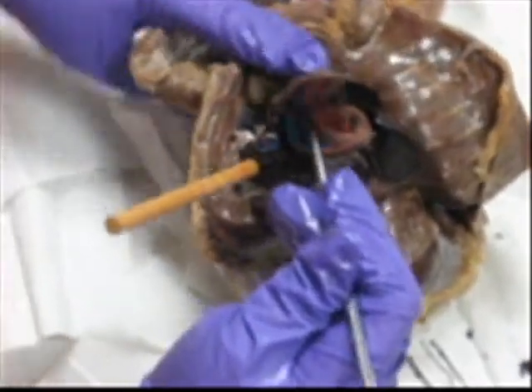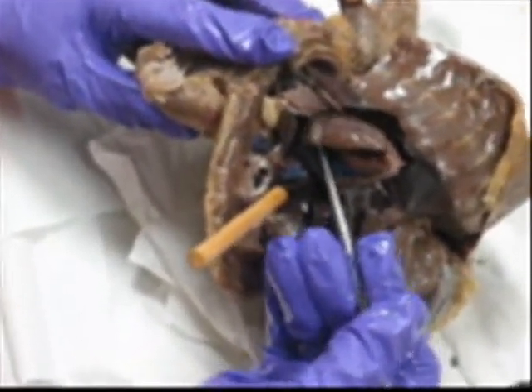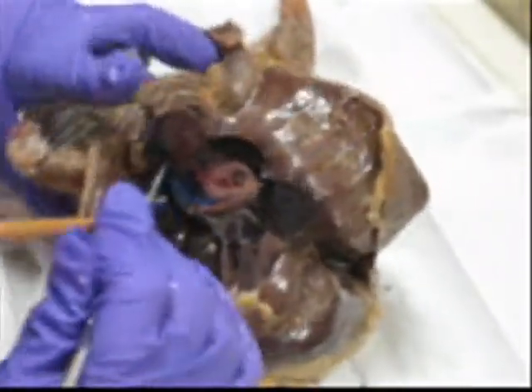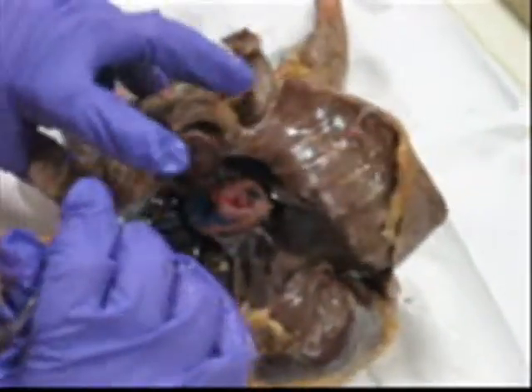If I were to stick this in here, I would be affecting or going into the auricle. Because the auricle is an extension of the atria.